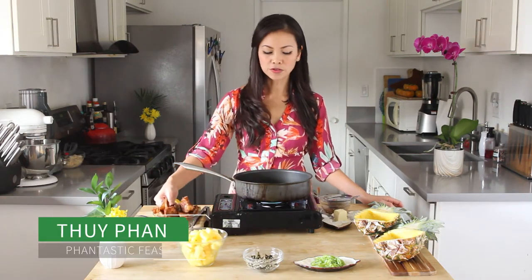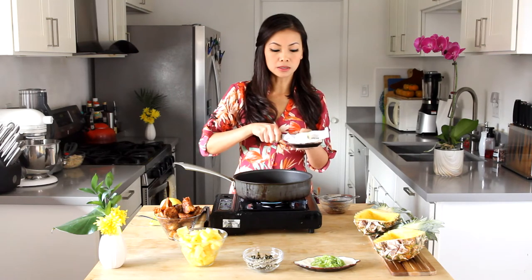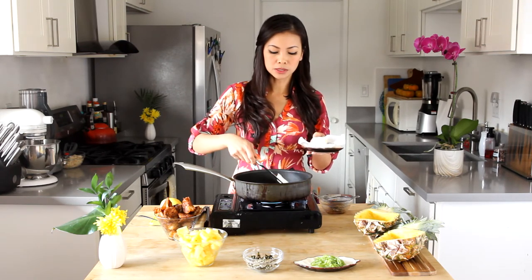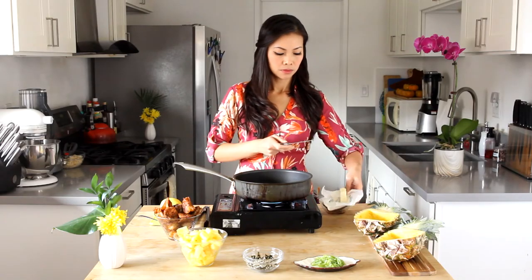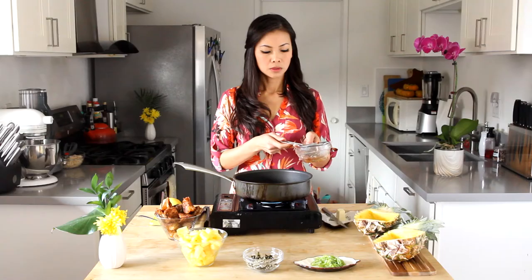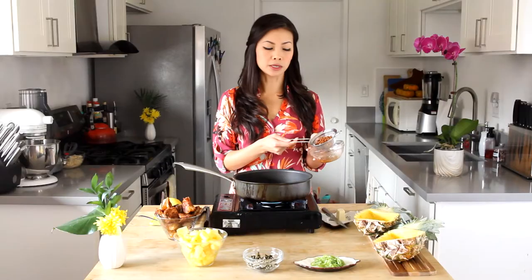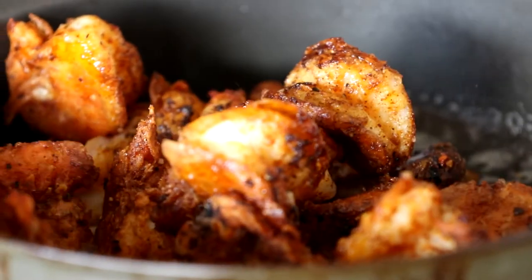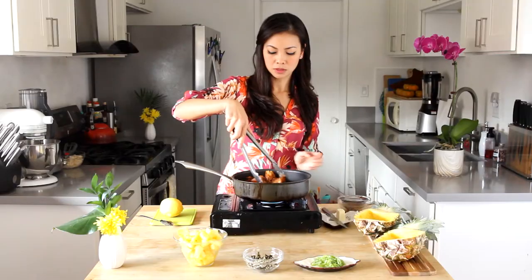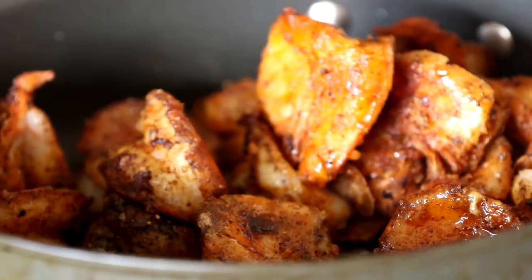Now all the shrimp is fried. We're going to toss it all together with the garlic butter sauce so it's ready to be scooped in. Add a little more butter, then add back the garlic that was fried earlier and separated so it wouldn't burn. Add all the shrimp and the garlic together — yum.